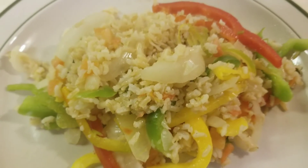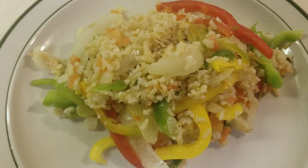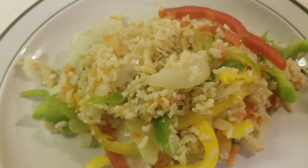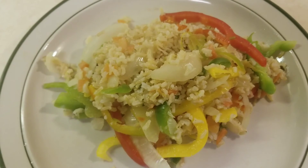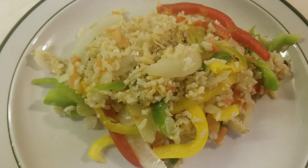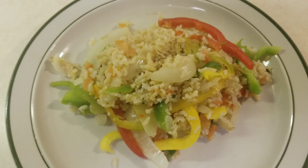Nice and healthy. If you're new to this channel please consider subscribing, commenting on this video, and sharing this video. And if you like this video, smash that like button. Until next time folks!